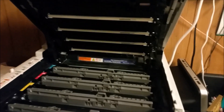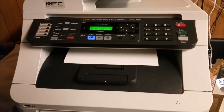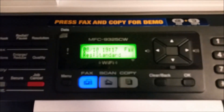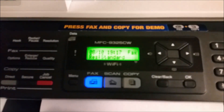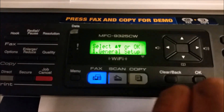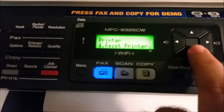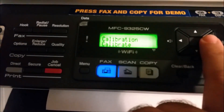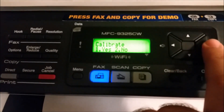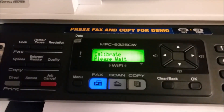Now we're going to close the unit and turn it back on — let's flip the switch. Once it's warmed up, let's go into the menu. The menu locations are all different by model, but you want to go down to 'Printer,' enter there, then find 'Calibration,' enter there, and hit one for yes if that is what your printer asks. Then you wait for the 'Please Wait' message to disappear.